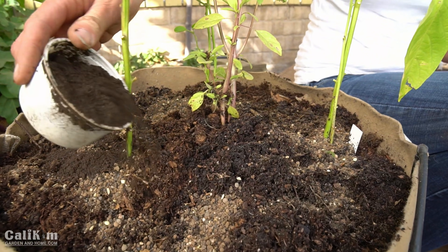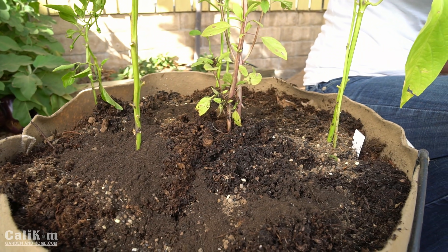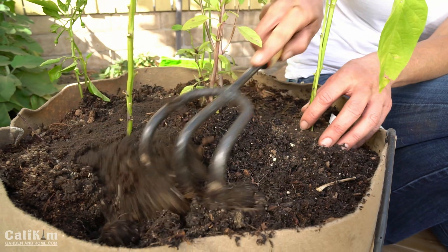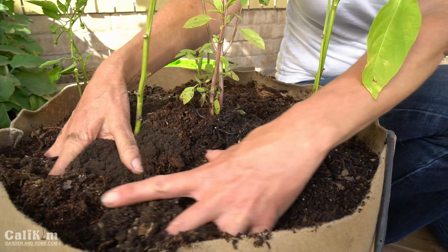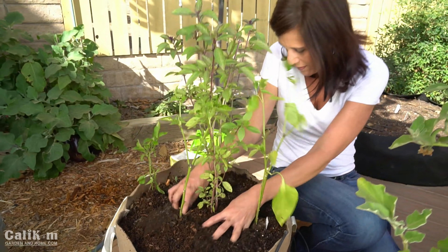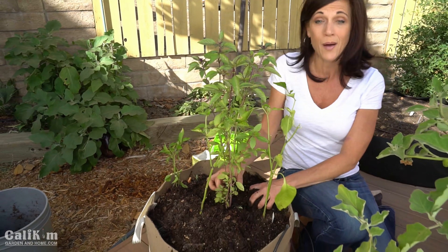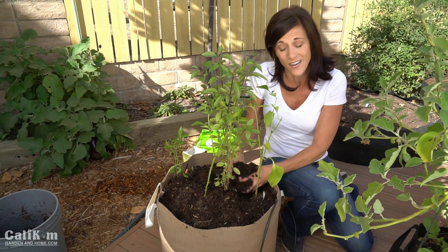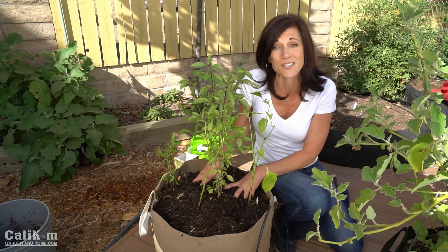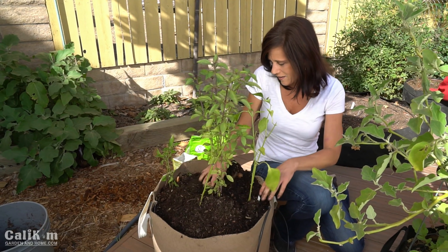So we'll throw about a half a cup of worm castings in here — look at that, nice and black. This soil is going to be great. I'm just going to get my hands in here because I love getting my hands in the soil and mix everything down as best I can. A little bonus tip: adding these good organic nutrients is also going to help my basil plant and pepper plant continue growing as long as possible — maybe I'll even get a few more peppers off it. This basil smells so good. Isn't working in the garden so much fun?